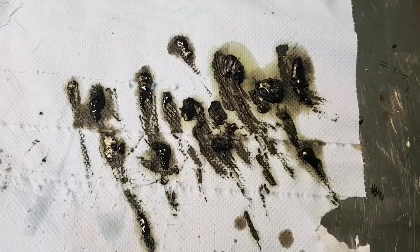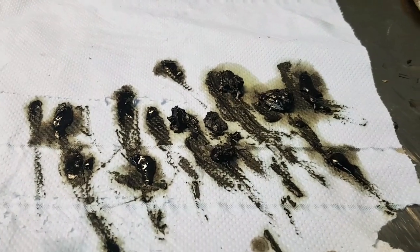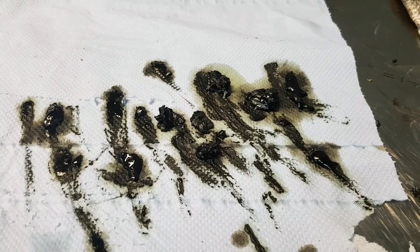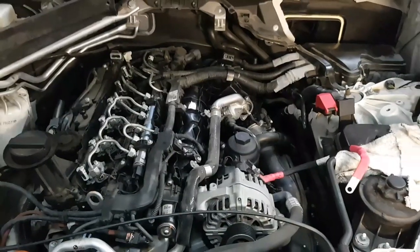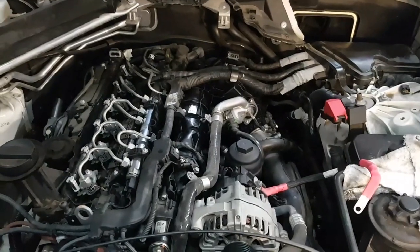This is what was removed from inside that throttle body — you can see the amount of carbon buildup and sludge that was built up due to the EGR being next to it and the intake breather oil being blasted through the boost piping. We're almost pretty much back together now, with the manifold on and all the wiring loom back over the engine.